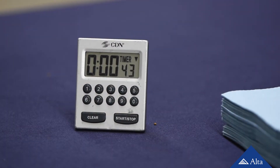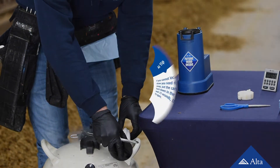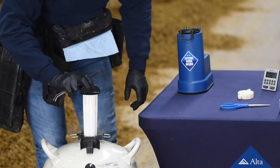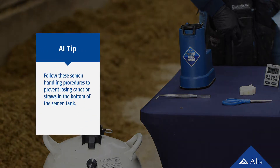Do not thaw more than three straws at a time. While the straw thaws, put the canister back in its proper slot of the semen tank. If, for some reason, it is difficult to locate or remove the straw from the tank, put the canister back into the tank and wait 15 seconds before trying again. Once you remove the straws you need, make sure to replace the plug into the neck of the semen tank and close the cap correctly. Many breeders lose canes or straws of semen at the bottom of the tank because they do not carefully follow proper handling procedures.